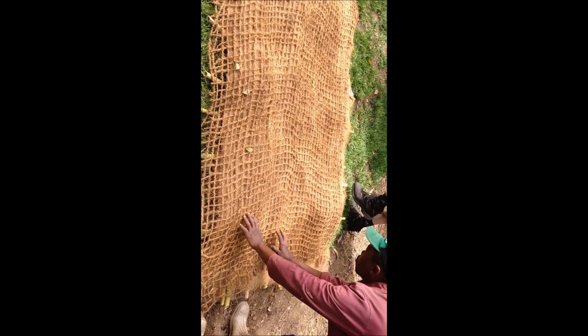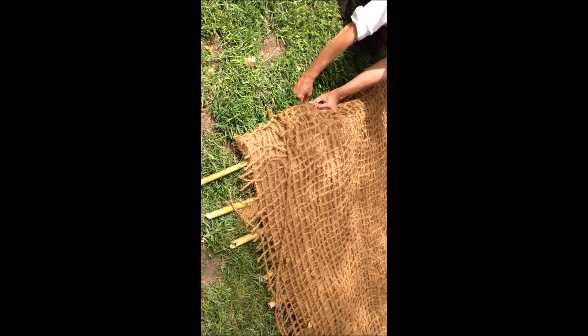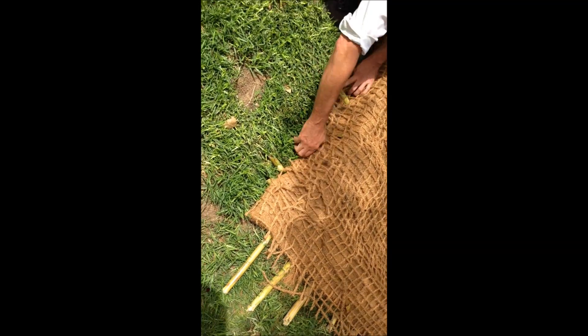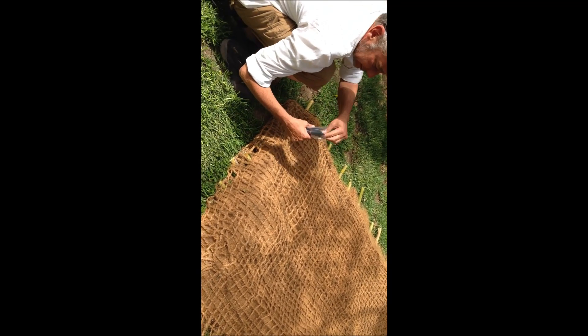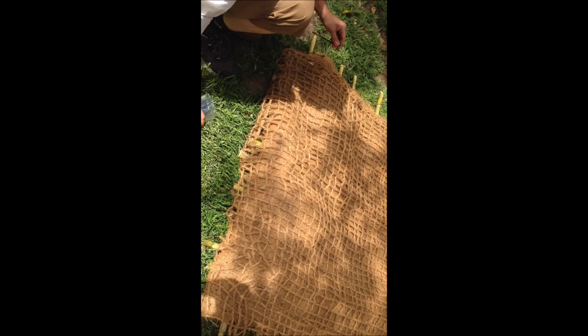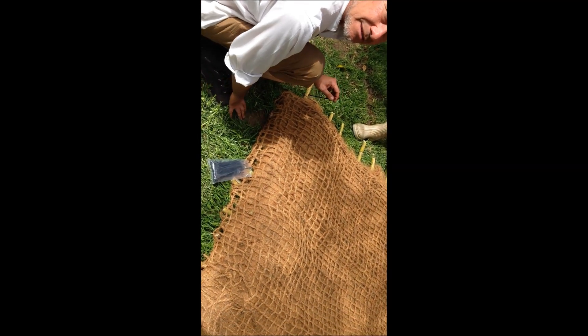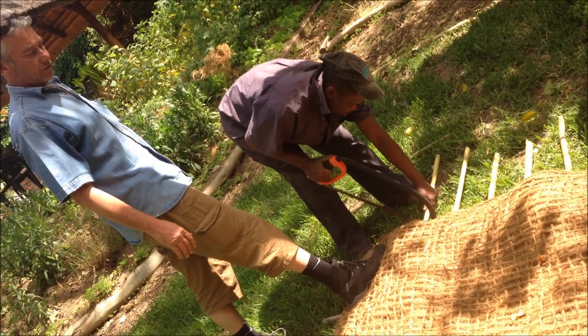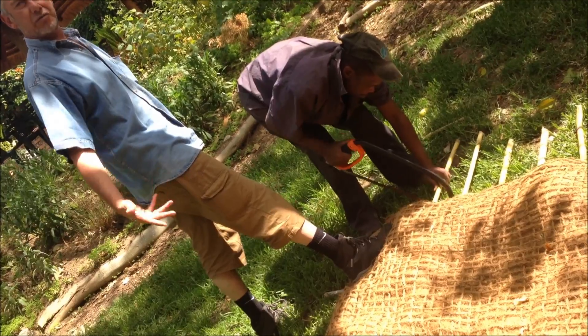We're now closing the structure like this, trimming the ends of the bamboo, and then using cable ties to secure the whole structure — we'll put cable ties everywhere. We have 100 here but think we'll only need about 50 to close the envelope. Once the floating island is constructed, we cut off the excess bamboo — only for aesthetic reasons, nothing structural.